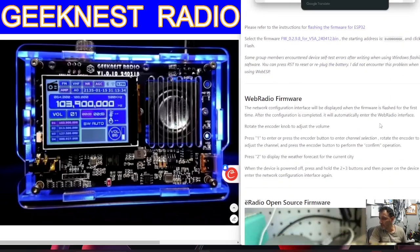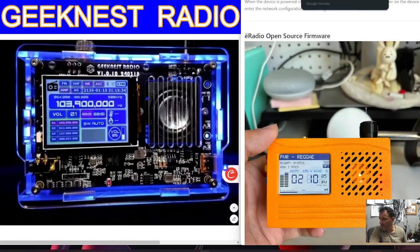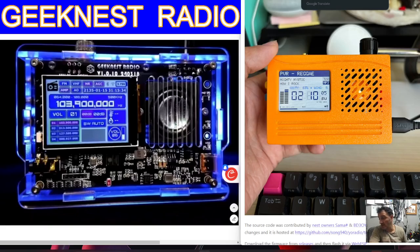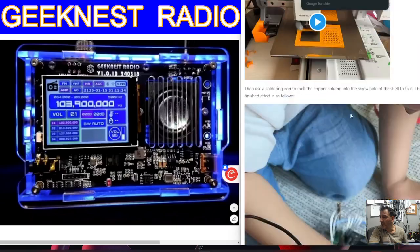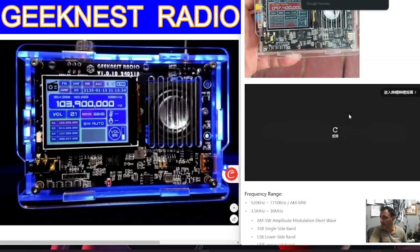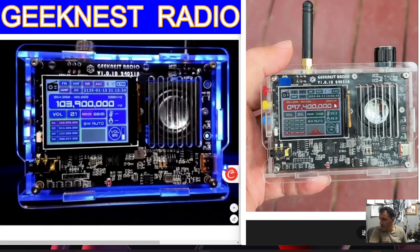Usual ESP32 firmware downloading and web radio firmware. So that looks different actually than what I saw on the seller's site — so check it out. Inspired by TechMinds as well, so of course check Matt's site out. And if you look, you've got a red, yellow, and blue button there, an SMA antenna connector, a VFO knob, and a speaker.